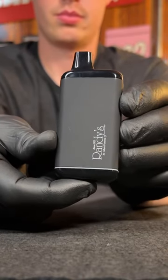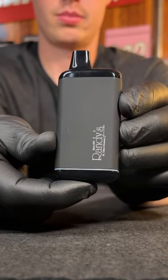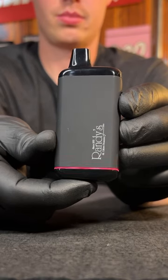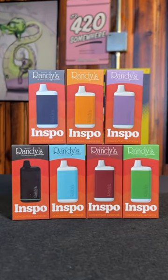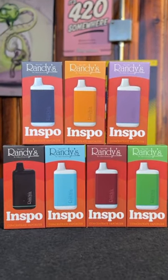That's right — you get multiple temperature settings. You get the low, you get the medium, and you get the high for maximum vapor quality, or whatever temperature you guys want to vape at. I've got tons of different colors in these Randy's Zinspos. Shop at PlanetCaravanSmokeShop.com — see you there.